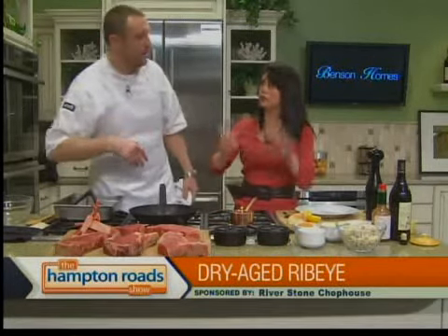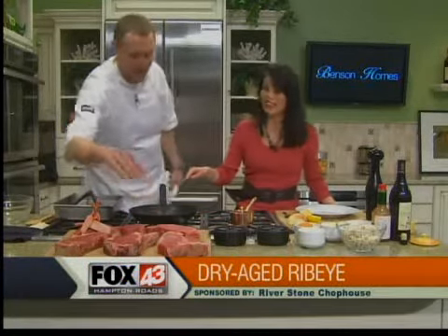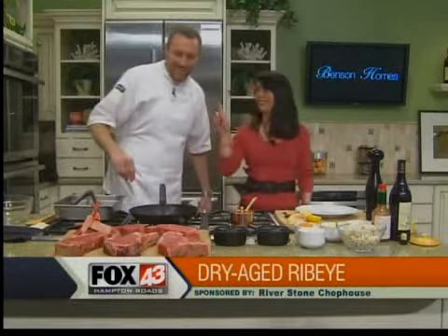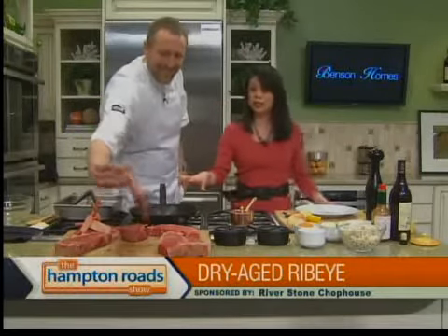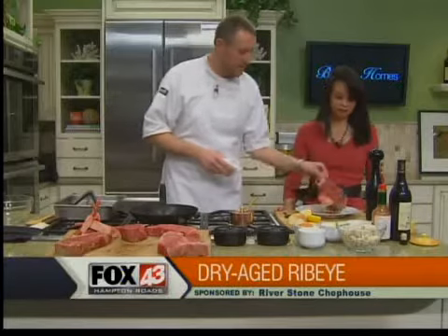You don't worry about bacteria or anything? Not at all. I mean, unless it sits out for a day, you're pretty much okay. Keep it off the coffee table. Is there a reason you use cast iron over anything else? It holds the heat better. Less stickage — as long as you use plenty of oil, you're not going to get sticking.